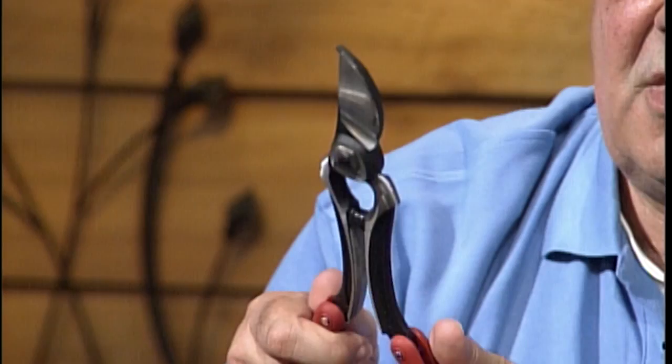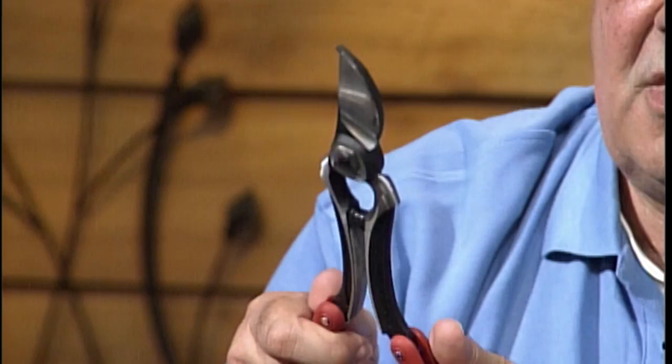John's brought two things he picked up at nurseries. First is this pruner. Sandy brought her Felco last week, but this one's kind of interesting in that some people have small hands or weak hands. This one folds out to give you more leverage for larger pieces, and then folds back quite easily.